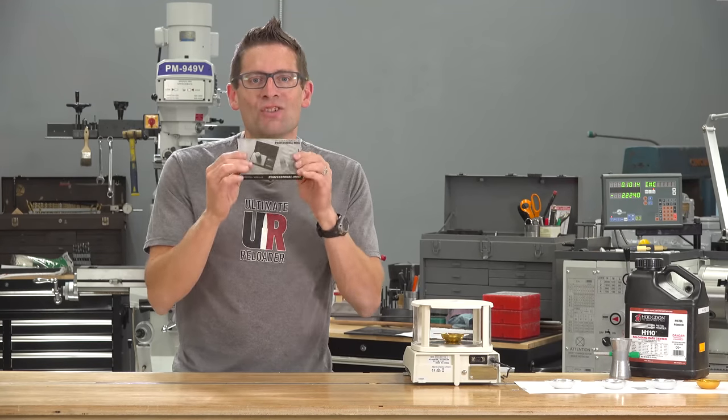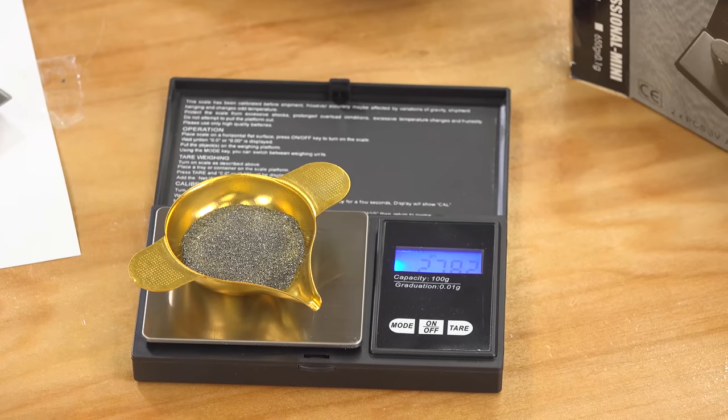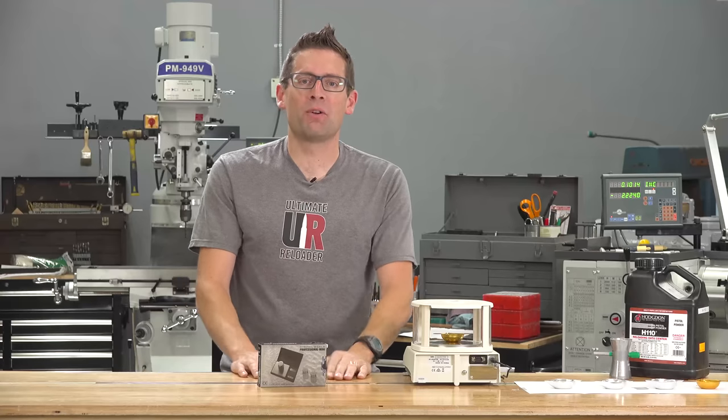I'm going to put this super cheap scale up against my $750 A&D FX120i. Gavin Gee here from UltimateReloader.com.